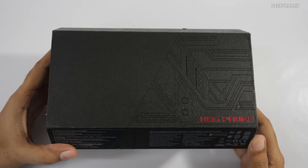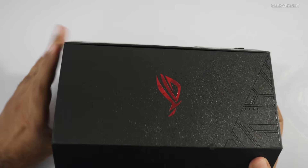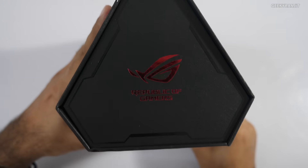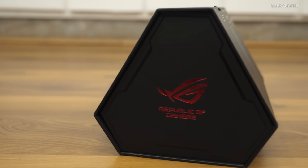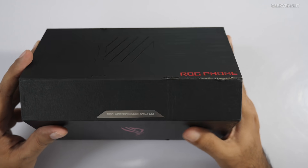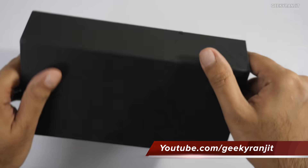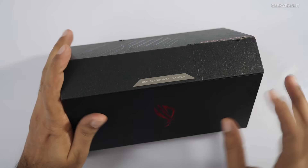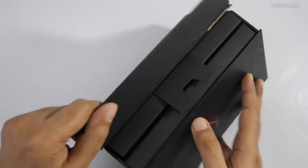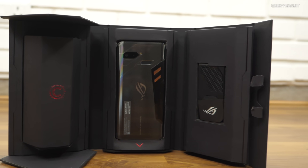Hi there, this is Ranjit and in this video we'll be doing the unboxing for the Asus ROG phone. As you can see, this is a very different kind of box and a very different kind of smartphone. It's a ROG phone — Republic of Gamers — a gaming-centric smartphone. It comes in this peculiar box, so let's quickly open this up. It says ROG Aerodynamic System and it opens up like this.